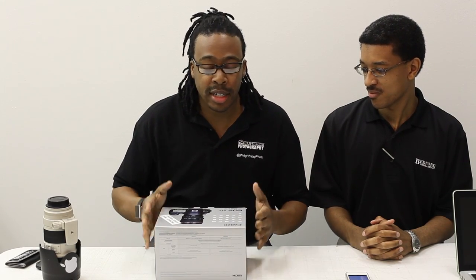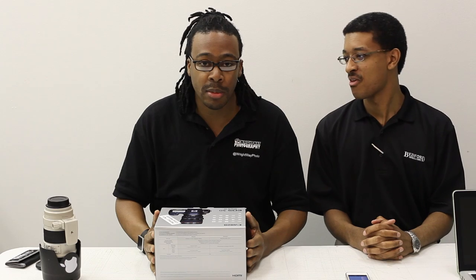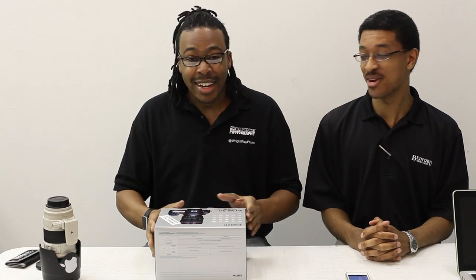We're simulcasting this unboxing on both our YouTube channels — Ripple Photography and Edphotologist Jay the Great. He's not that great. I think I'm pretty great, actually.